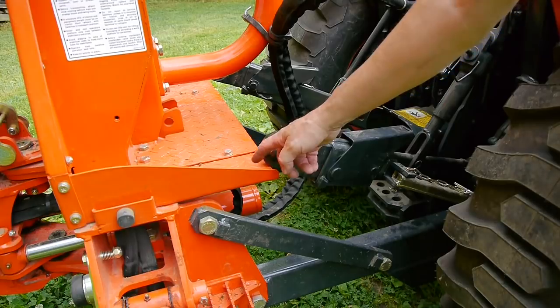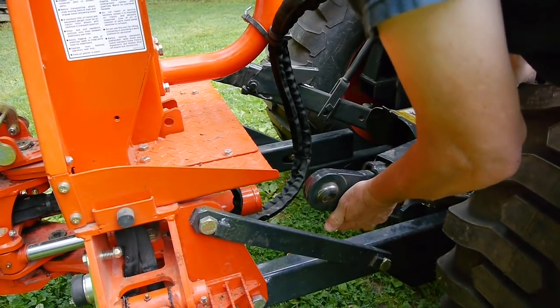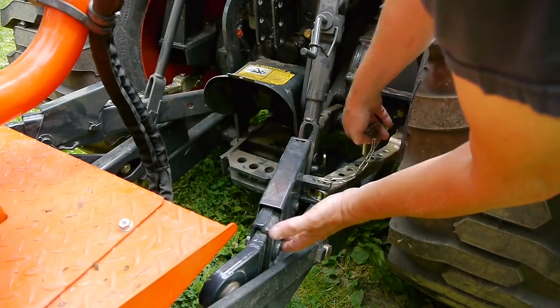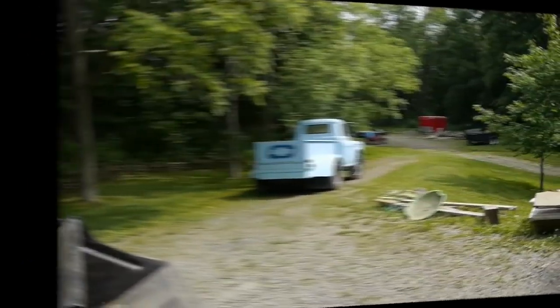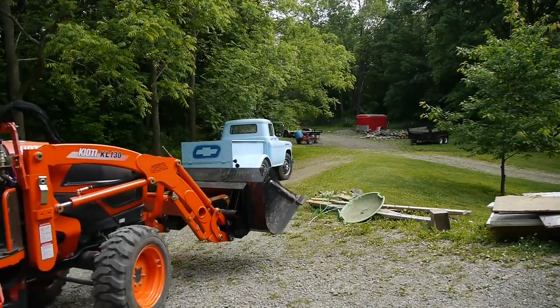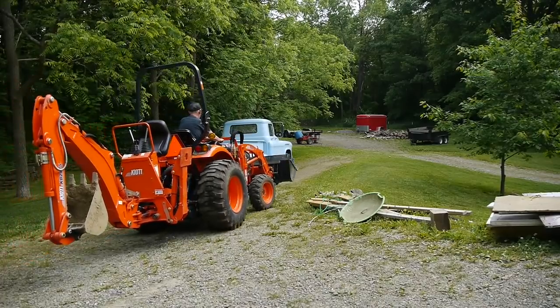I like this setup on this tractor. You can leave your three-point hitch arms right on the tractor, and on this tractor there are adjustments for those arms so you can swing them out of the way. On my old tractor I had to take the arms right off, so this is much more convenient.